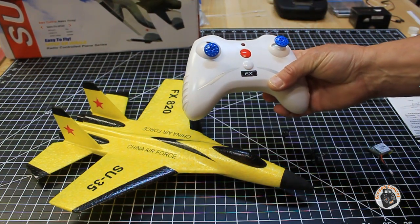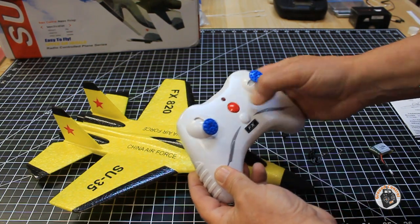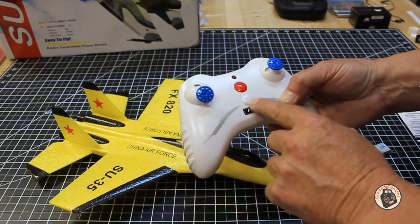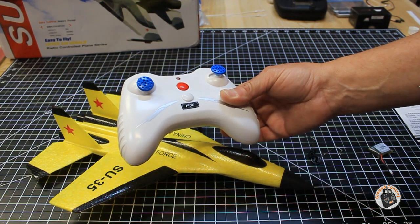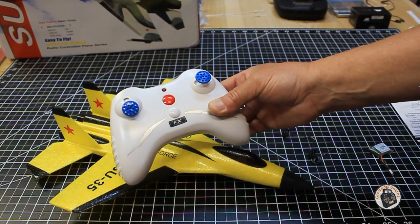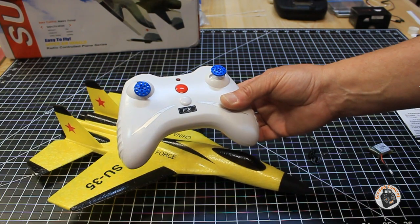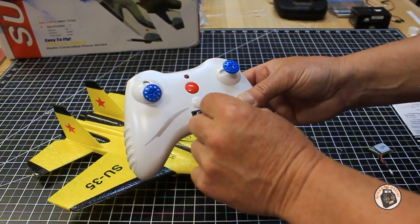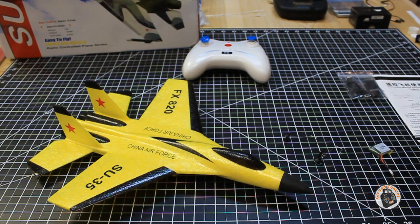One thing that gives me pause about this transmitter — all you have is throttle and yaw control. There's a big red button that's basically your power button. It has a dial for trim, but it's not functional — it's made as part of the case. Now on the other two Flybear planes I reviewed, one was the Flybear micro Red Baron biplane — I love that little plane, it's the best trainer I've found for little kids — and I also reviewed their F-16, which just was terrible. Both of those planes had a functional trim dial so you could set the trim in case one motor was turning faster than the other. This one does not have a trim dial.